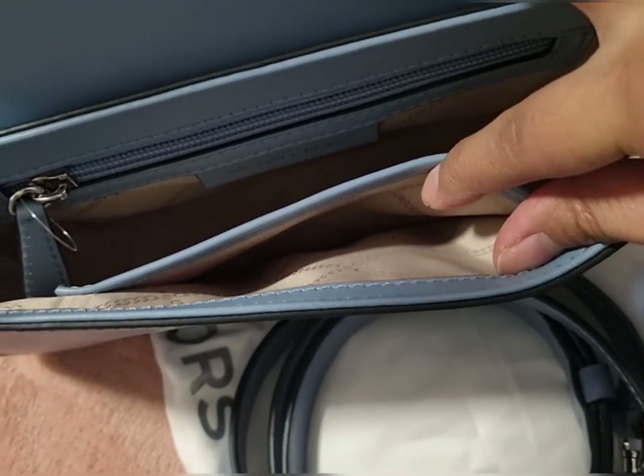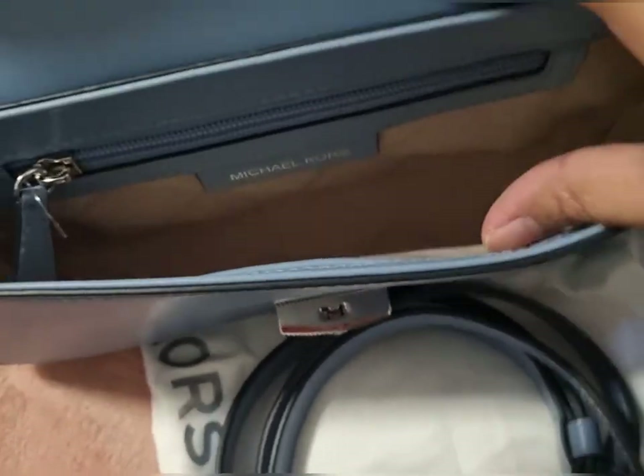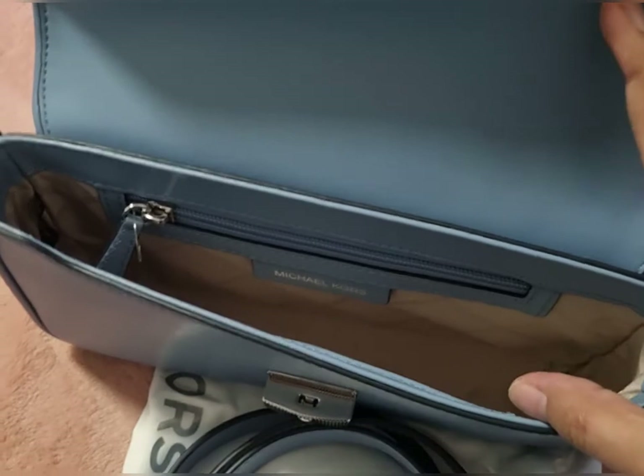On the other side it has this one slip pocket, like for your keys — you can put them there. So this bag is a slim type.